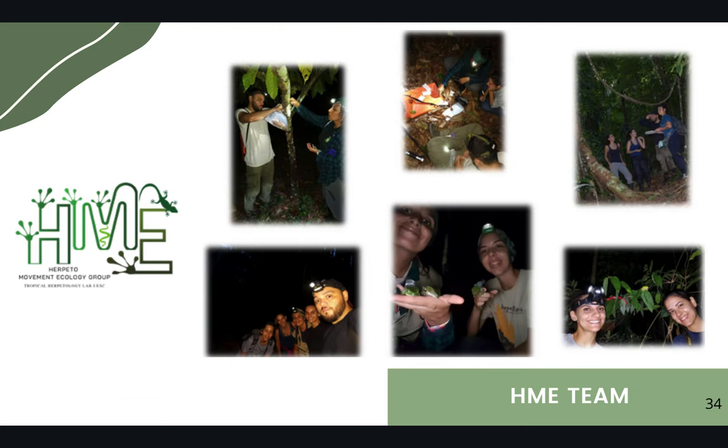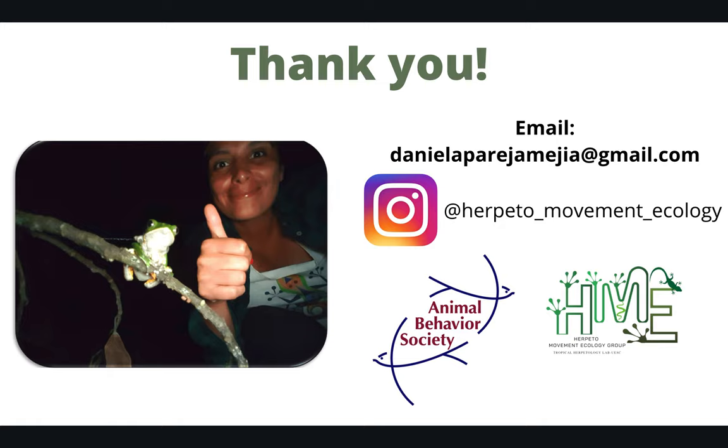We are part of the Herpeto Movement Ecology Group. Thank you very much for your attention.